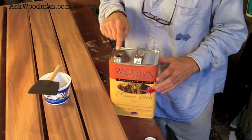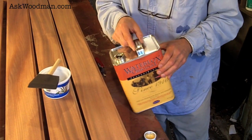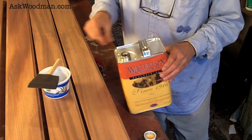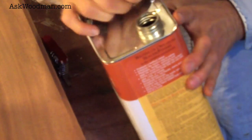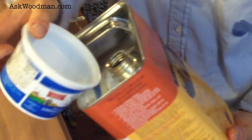You'll notice that this is offset, and it's offset for a reason. So when you pour it like this, it just glug out and makes a mess, but if you pour it over like this, you can pour with absolute control and not waste one drop.